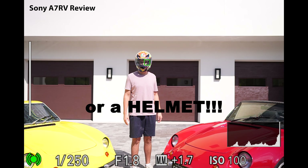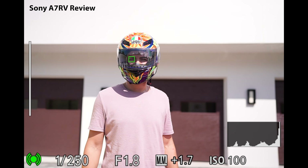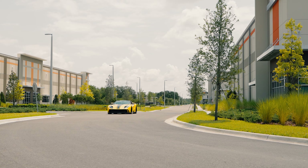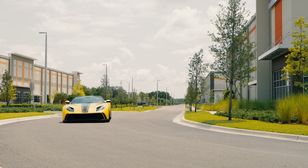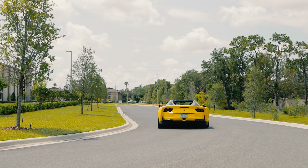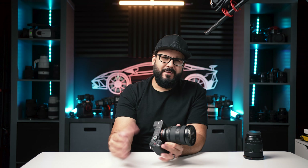If your subject turns around, has glasses on, you can't see their eyes, they blink, or walk behind a tree — things that confuse just about every other camera — the a7CR will know where the person should be and can focus on a barely visible subject, which is absolutely insane. The one thing I wish was improved is that you still have to tell it what subject you're focusing on. It doesn't just see a human and switch to human detection automatically. So if you're moving between a lot of different subjects, it's just one more thing to remember.